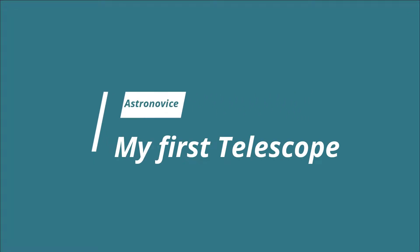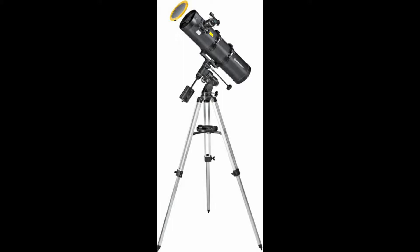Hi friends, since my childhood I wanted to buy a telescope and after a lot of surveys I zeroed down on Newtonian reflectors because of their simpler design and very powerful performance. Tejraj Mumbai — they have a wide variety of models available on their website.